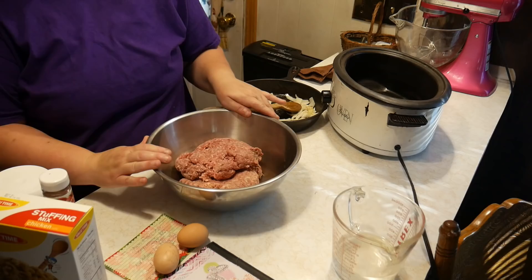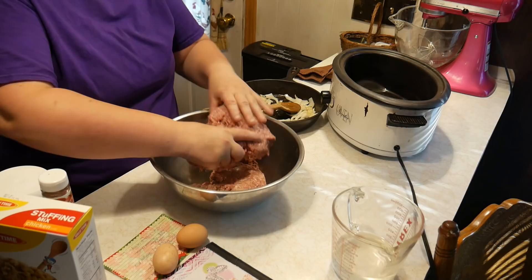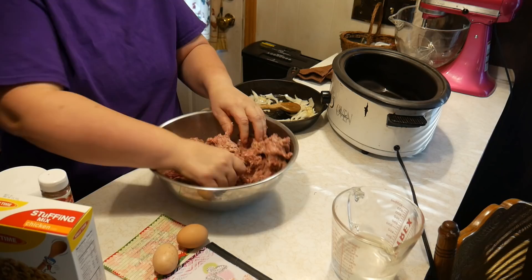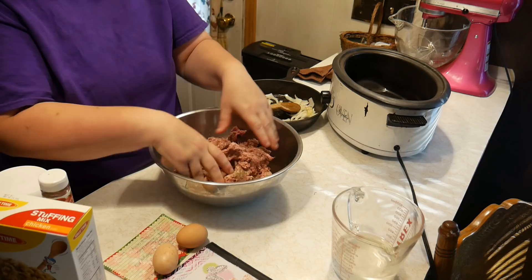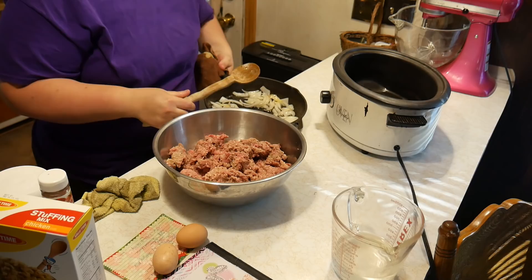You're going to take two pounds of ground beef. You want it fairly lean so you don't have all that fat. This was frozen and it's thawed, so I'm going to go ahead and mix it up with my hands. Now we'll add the onion that was sautéed in the Italian salad dressing.